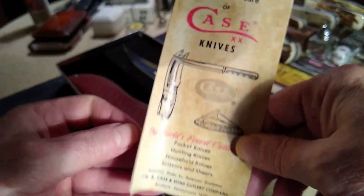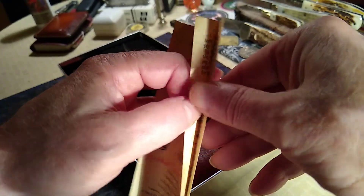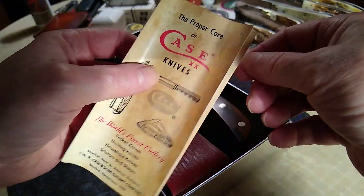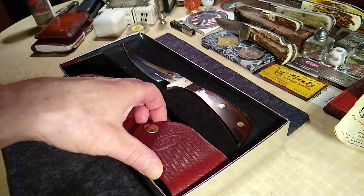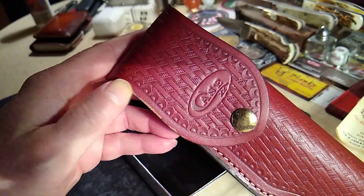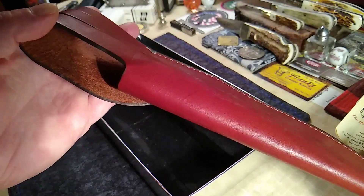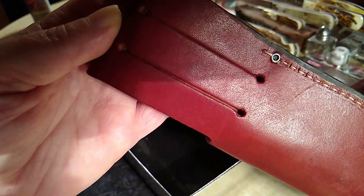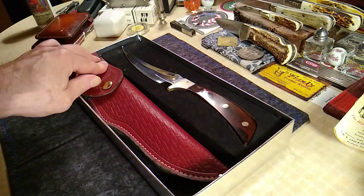Yeah, this is a rare bird here. There's no special certificate of authenticity, but you do have this old proper care manual. Here's the original sheath — there's a little bit of wear along that end, and you can see it's been carried, there's some scuffing here. But that's mighty fine.